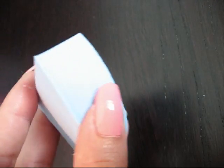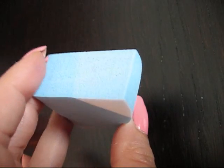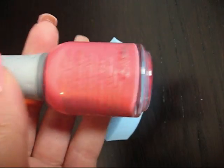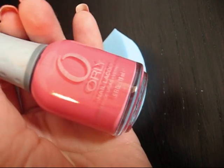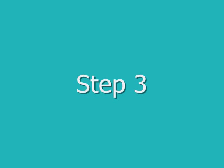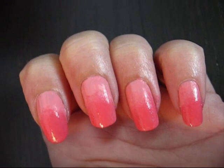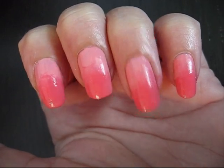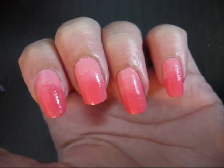Now I'm going to use this makeup sponge to sponge the tips of my nails with another Orly polish, and it's Pixie Stix. My nails are sponged now. It doesn't have to be very precise because you won't see it at the end — it's just for the effect.